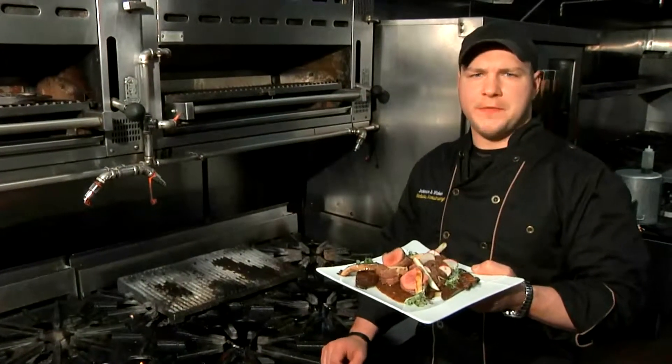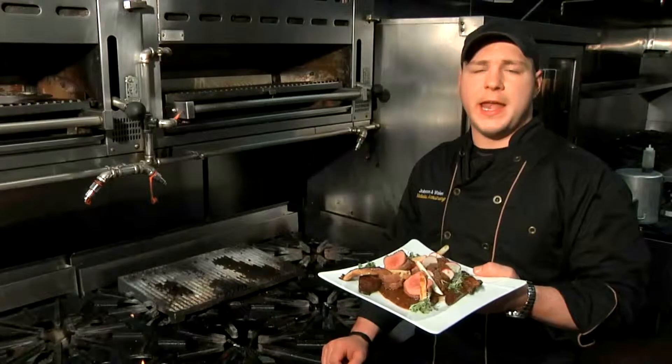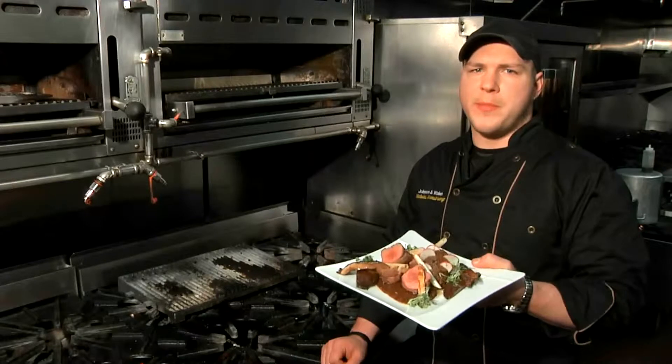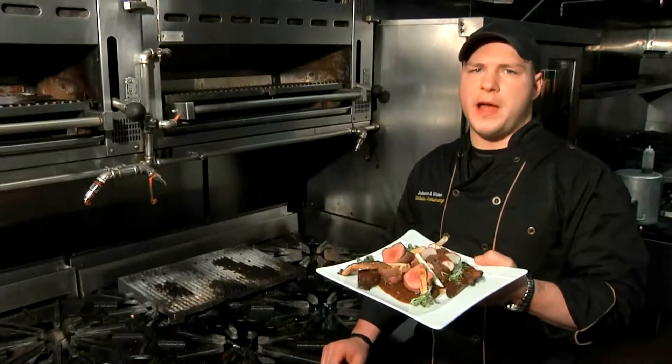This is Executive Chef Nicholas Armstrong from Ciro's Restaurant, 885 2nd Avenue in Manhattan, and this is oven-cooked venison. And remember, folks, cooking is all about the flavor.